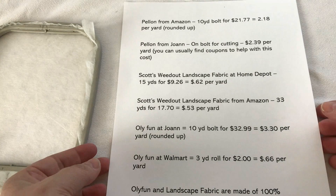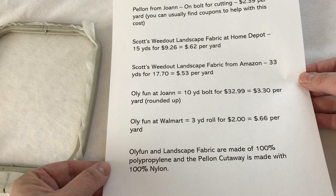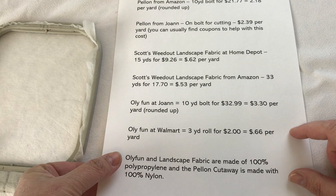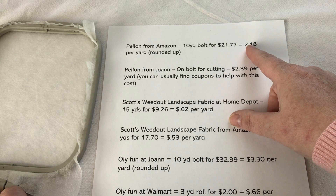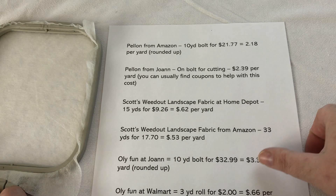That is the end of the video - that's all I ever use for cutaway. I did create a reference sheet that I'm going to put on our blog as well as in the description under the video, and in the files section of the Sew Art with Clever Dog Designs Facebook group. I'm also going to include my Amazon links so you can get these things through Amazon. So this breaks it down: Pellon from Amazon was a 10-yard bolt for $21.77 - today it was $21.75 - coming out to $2.18 per yard. Pellon from Joann's on the bolt for cutting is $2.39 per yard, and you can usually find coupons - they send awesome coupons and everything's almost always on sale at Joann's.